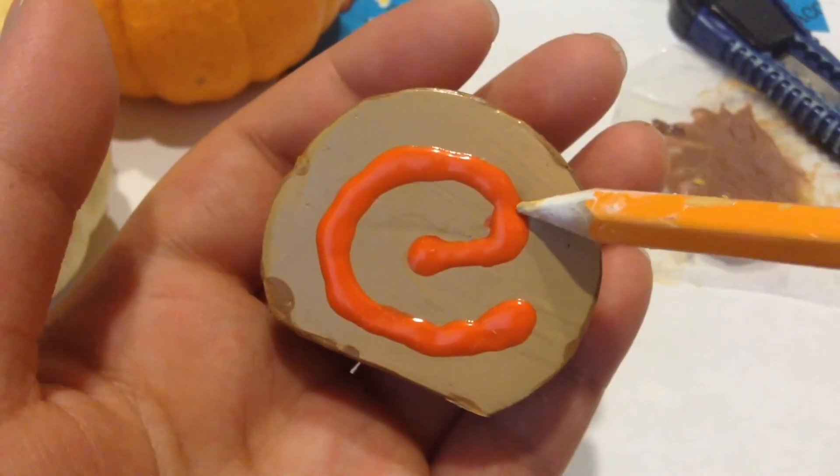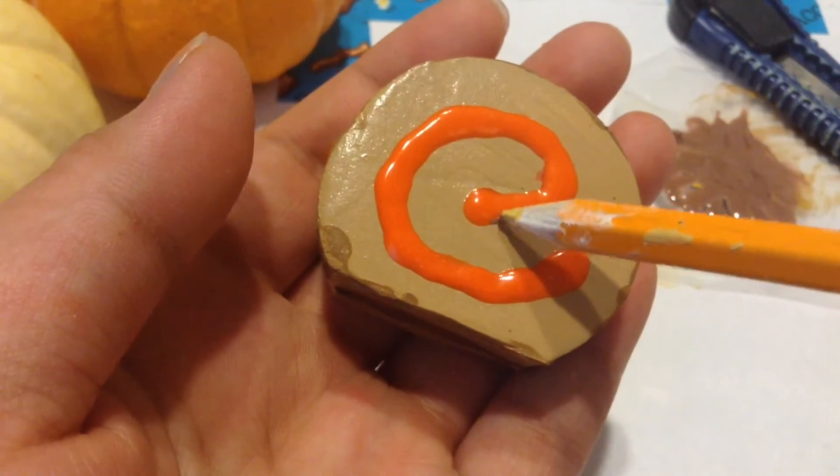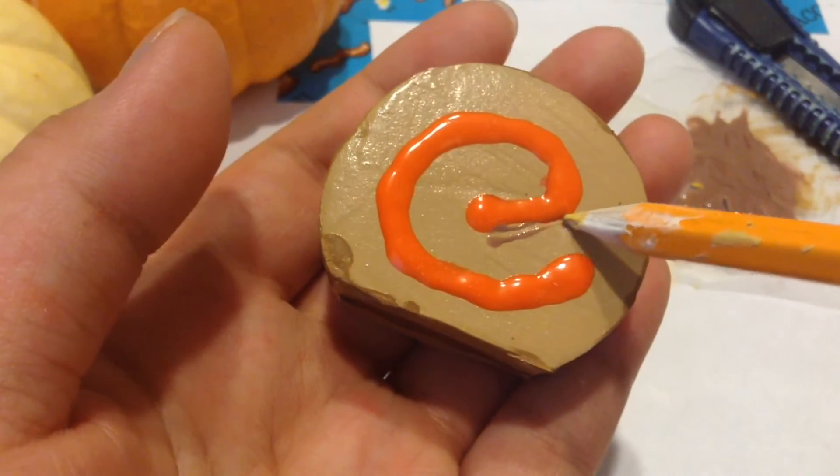Now since this is dried, I'm going to take a darker color and start drawing on the outside to make it look more realistic.